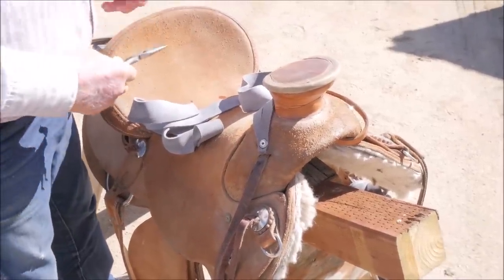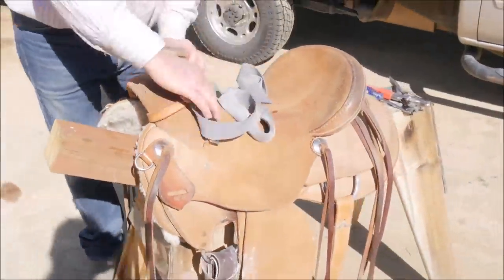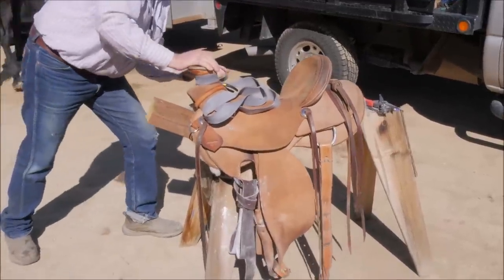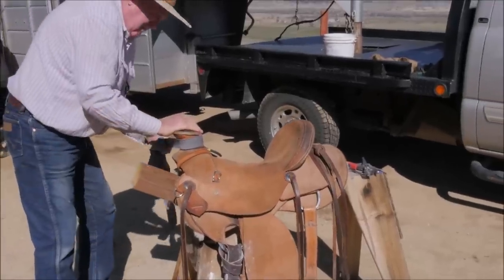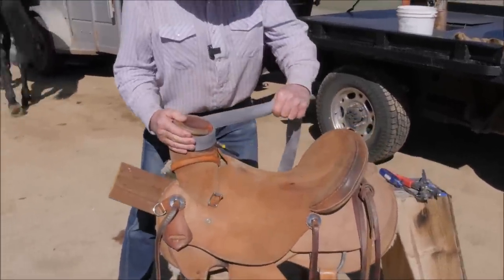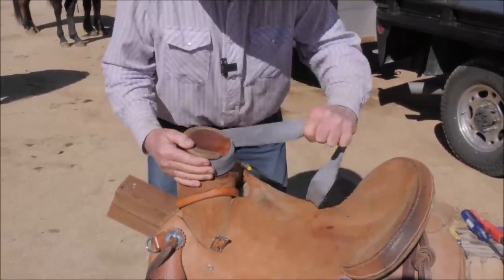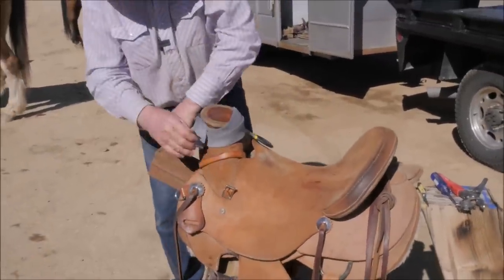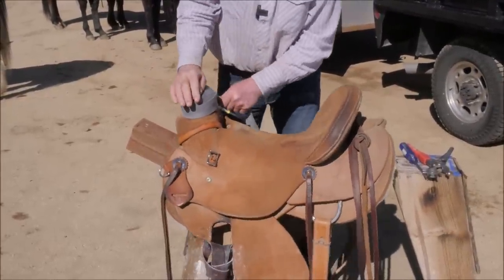Now I'm going to start pulling it down. I like to go right over the back of the cap just like that, because of dallying — that little piece right there makes it a cleaner surface for taking on and putting on your dallies.